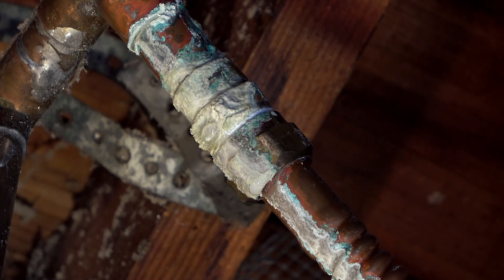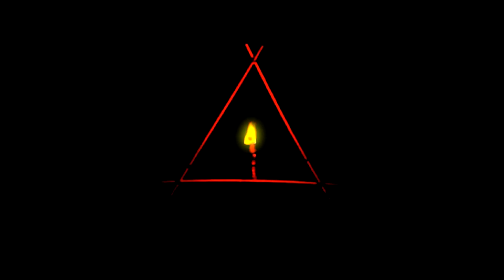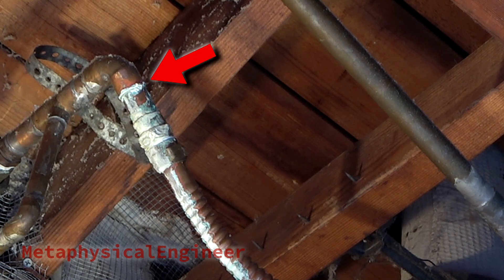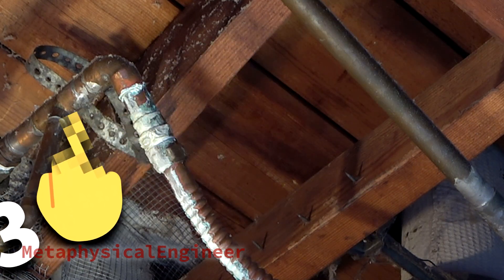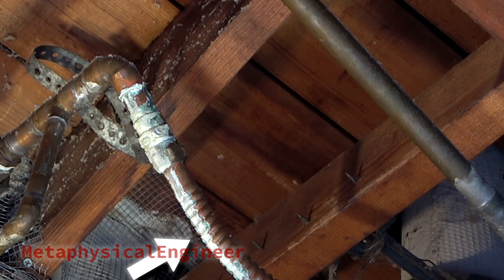Welp, happy new year to us, I guess. Yep, that's leaking, and it's the solder joint, not the nut. Looks like 2023 had one more curveball for us. Saw a slight calcium track there before, but it was always dry.